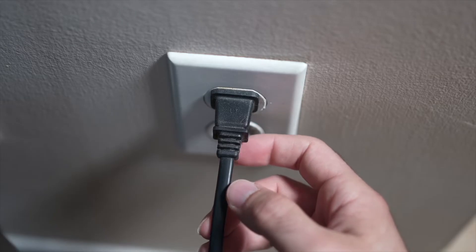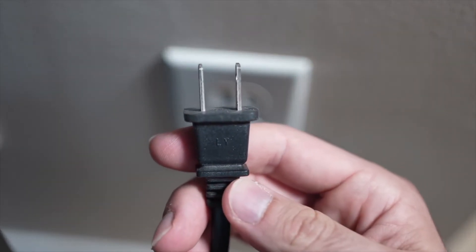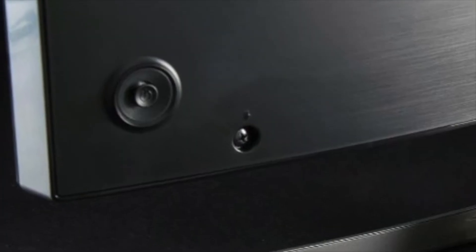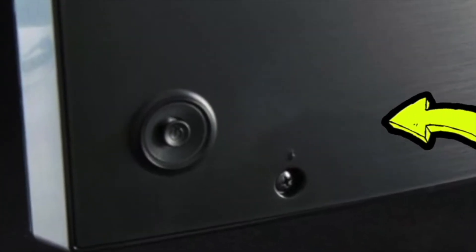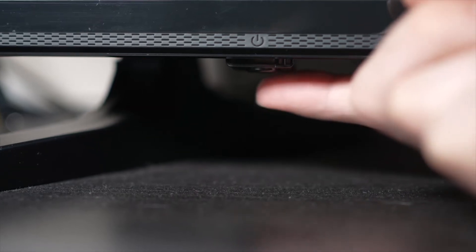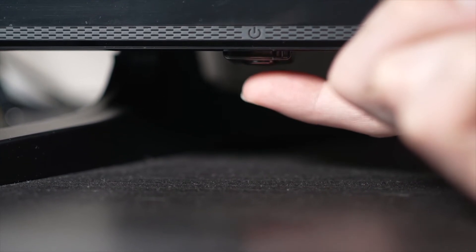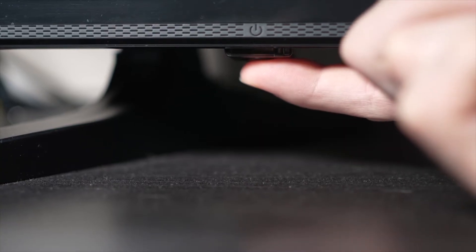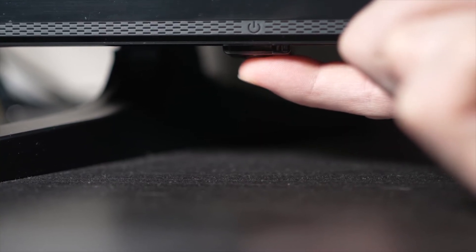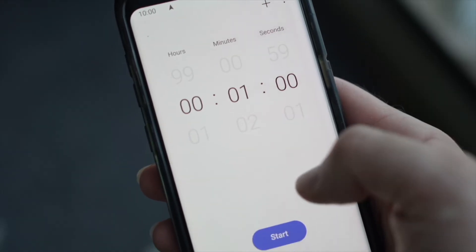Turn your TV off and unplug it from the wall socket. Now depending on the model you have, you may have a power button on the back or one on the front under the TV. If you don't find one, don't worry, just skip this step. But if you found one, keep it pressed for 30 seconds. Then you have to wait a full minute.